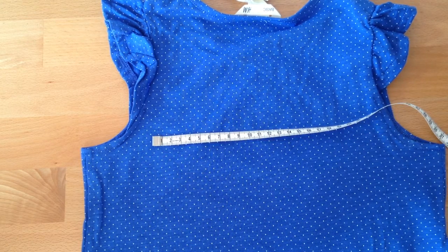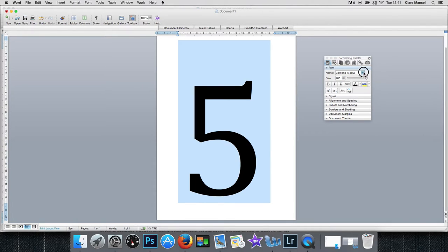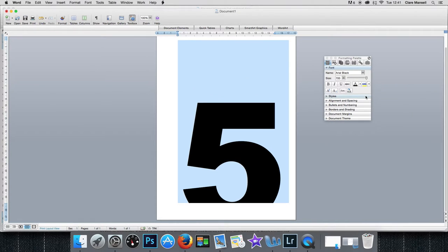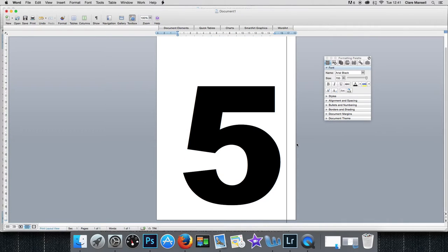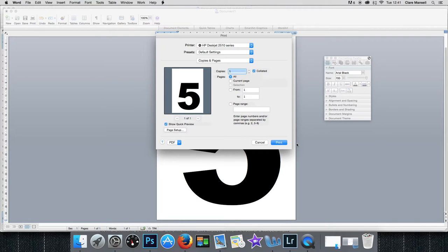So let's go into Word and print our templates. Type in the number you want — in this case 5 — and make it big. I'm going to make it 700 points and choose a bold, simple typeface, which is Arial Black. At 700 point it doesn't fit on the page, but if you drag the margin down at the top, it will fit. There's your number 5 fitting neatly on the page, and if you hit print you get a nice number 5 that's about the right size.